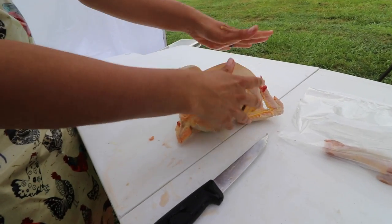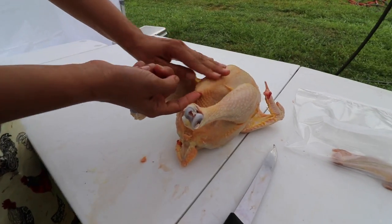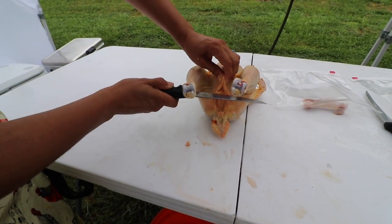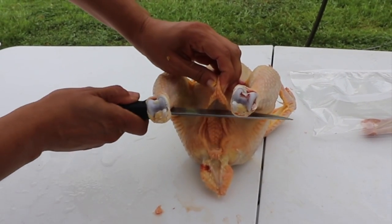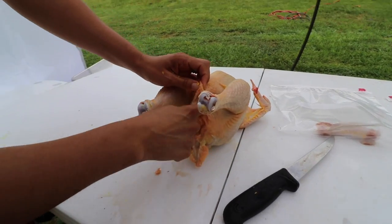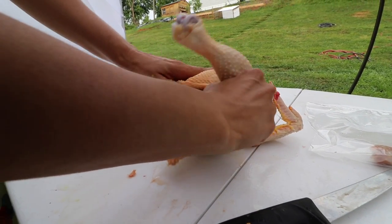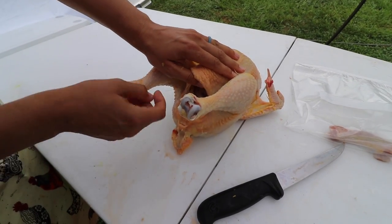With the bird breast side up, pinch right between the breast bone and the vent — I like to do mine closer to the breast bone — then make a slice. You're not pushing hard; you should have a very sharp knife. Make a couple of slits, and once you're into the skin, use your fingers to open the rest. Hopefully you withheld food for 24 hours so there's no poop coming out of the vent.